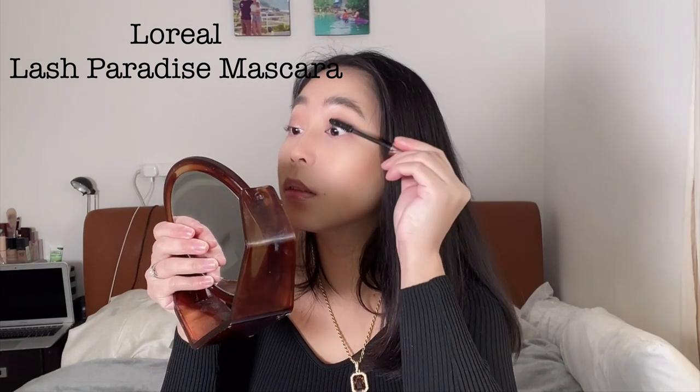So after curling my lashes, I will then put mascara on my eyelashes. I will be using the Lash Paradise by L'Oreal, and I'll just apply that on my lashes. So now that I've done applying my mascara, I'm going to move on to blusher. I'll be using Life's a Peach by L'Oreal and then just apply that on my cheeks and on the other side. This blusher is really buildable, so I like to apply quite a lot.